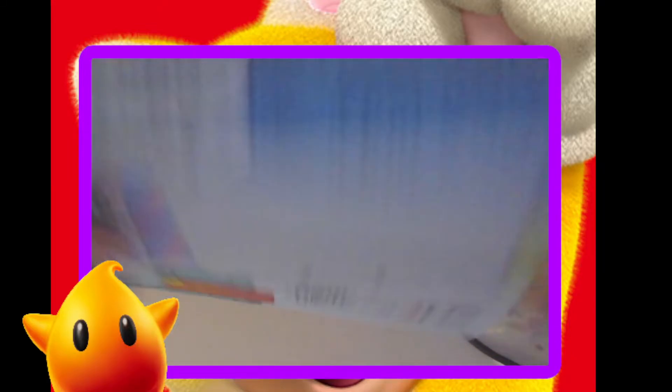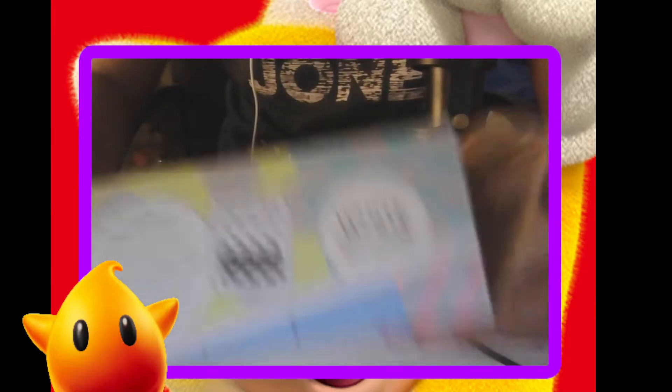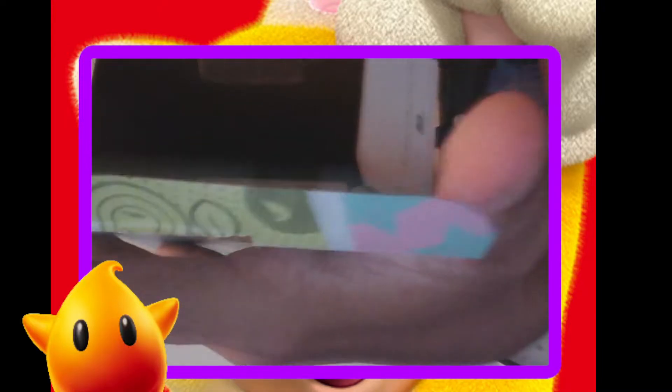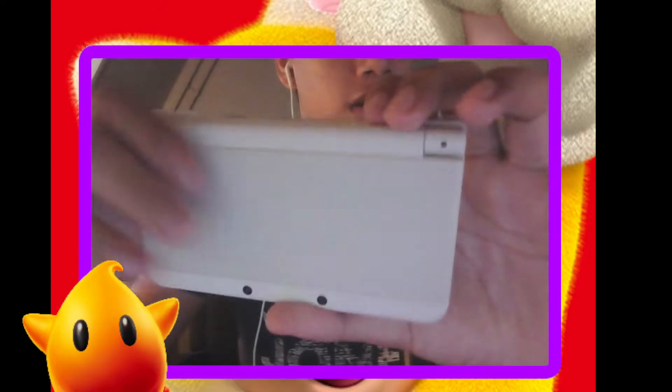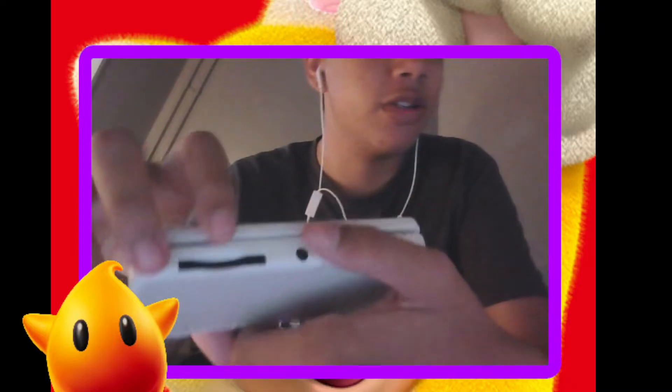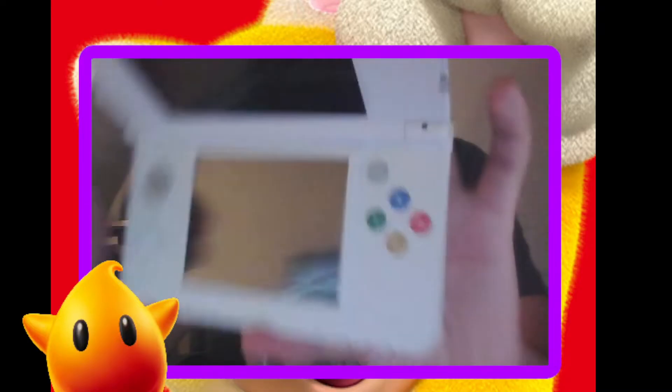New Nintendo 3DS! It's actually my first real 3DS — I've never experienced a real 3D. This manual, wow, cool. And here it is! Wow, look at that. This looks really cool — it's really weird if you can just only see my nose. Whoa, it's a New Nintendo 3DS!